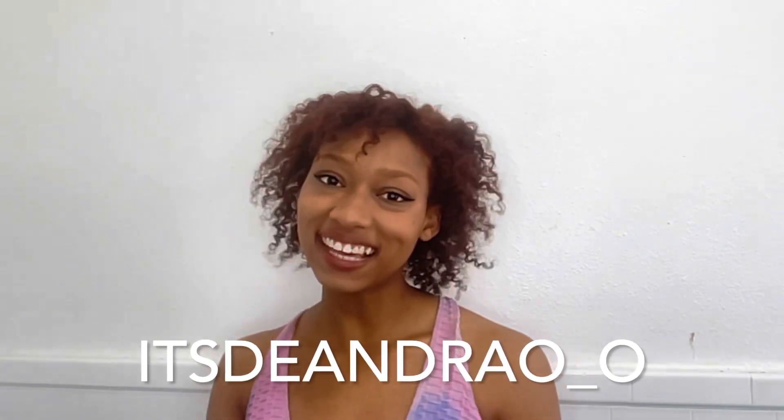Thank you for watching today's video. If you enjoyed, please remember to like, comment, and subscribe. Let me know if you're getting ready to dye your hair any fun colors this spring or summer. If you want to see more of me during the week, you can follow me on Instagram or TikTok at It's Deandra O underscore O. I'll see you guys next time. Bye!